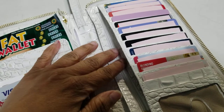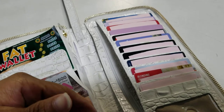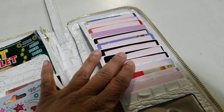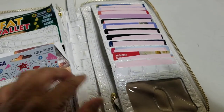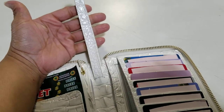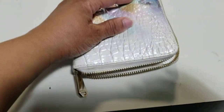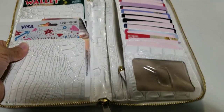All together in this wallet you have four slide-in compartments, two zipper sections, 13 card slots, one ID card holder, a passport holder, and a receipt holder. You also have a clutch wristlet handle, it closes zip-around all the way, and it lays flat. This is my favorite wallet — I have it in different colors.